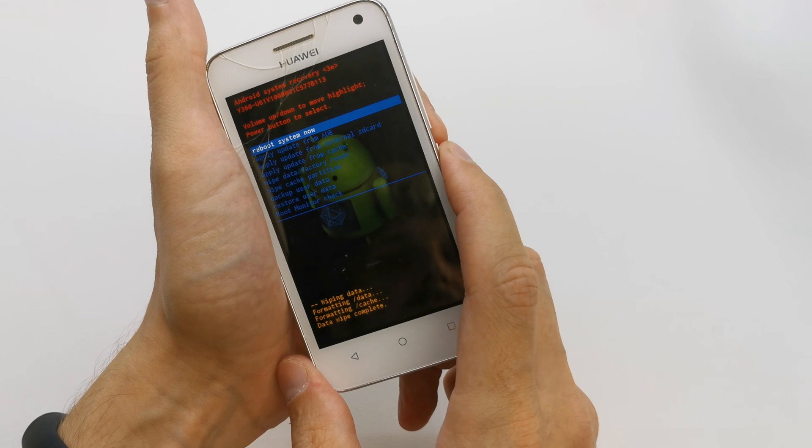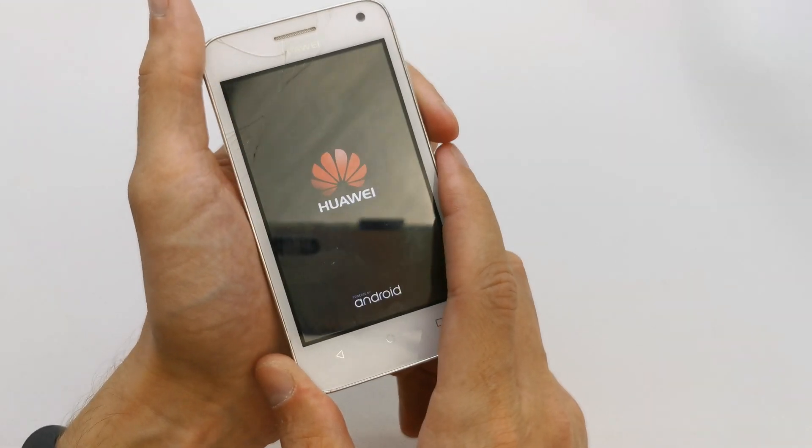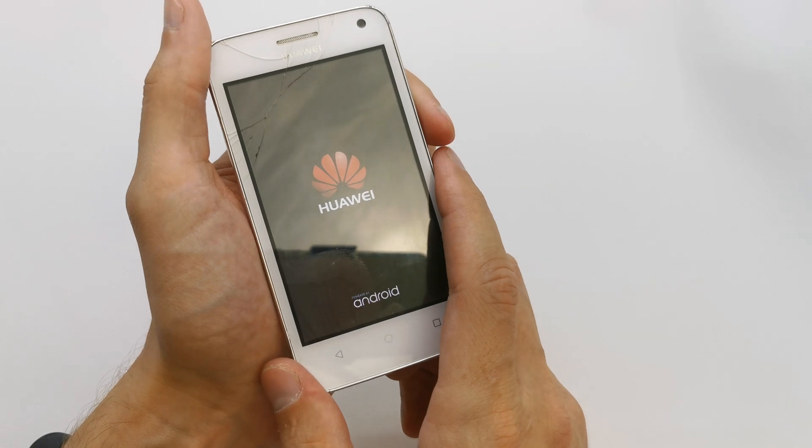And now, activate by power to reboot system now. The phone will start without any password and with a brand new fresh firmware.